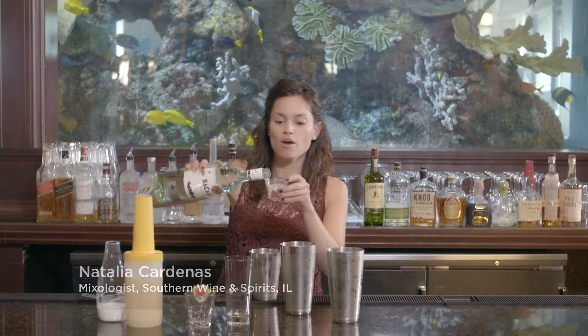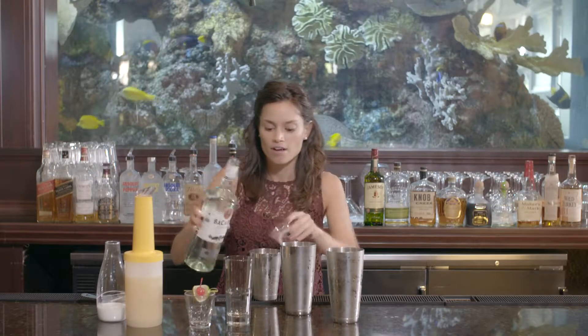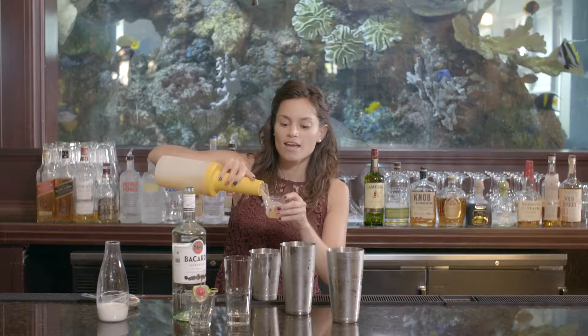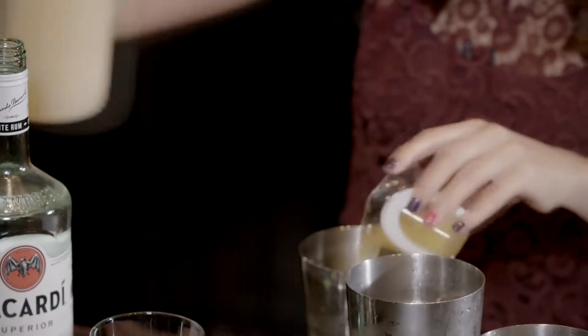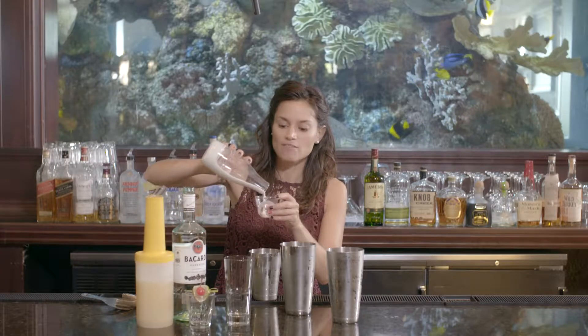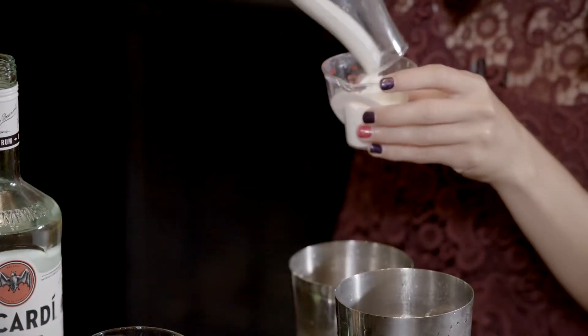We'll do two ounces of our Bacardi Silver, followed by two ounces of pineapple juice. And lastly, the key ingredient: two ounces of cream of coconut. This is what's going to give you that delicious viscosity and texture.